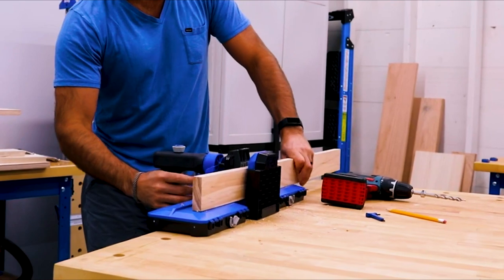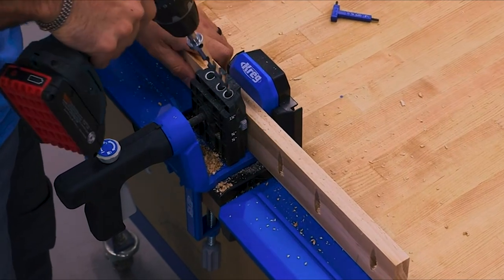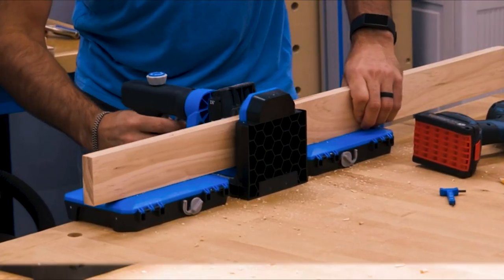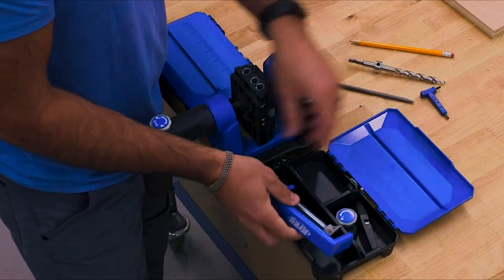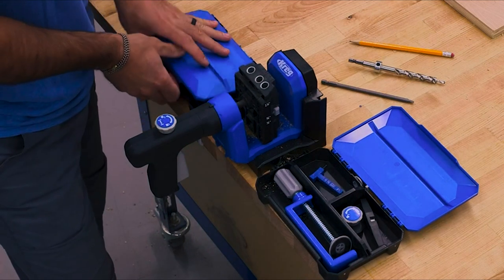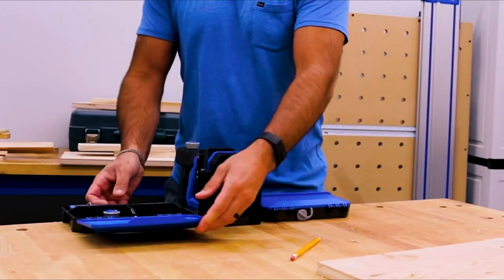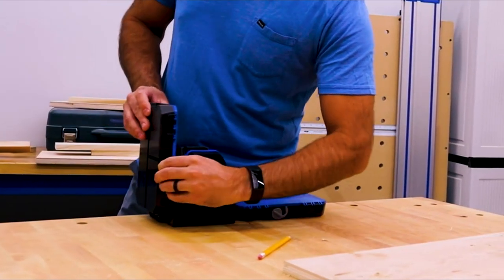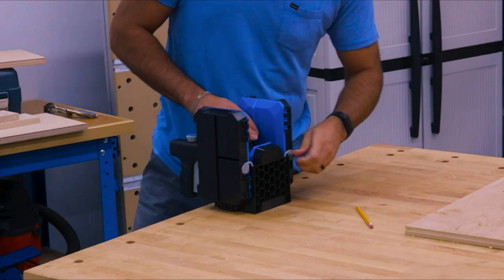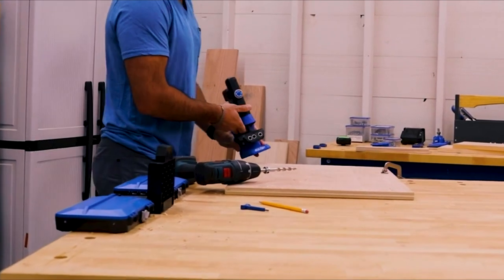While the Pocket Hole Jig 520 Pro is versatile on its own, there are a couple of accessories that can make it even more capable. If you want to create the ultimate setup for your Pocket Hole Jig 520 Pro, check out the Kreg Docking Station. It lets you turn your 520 Pro into a benchtop jig anytime you need more material support. The Docking Station also has lots of built-in storage so you can keep your drill and driver bit, jig accessories, and Kreg Pocket Hole screws all in one ready-to-go place. You can fold the whole station up when you're not using it and easily remove the 520 Pro from the docking station anytime you want.